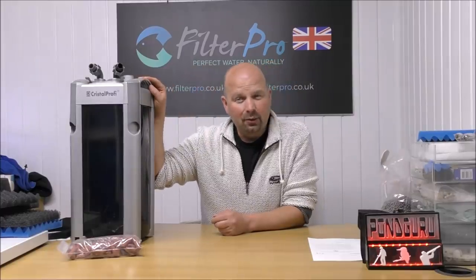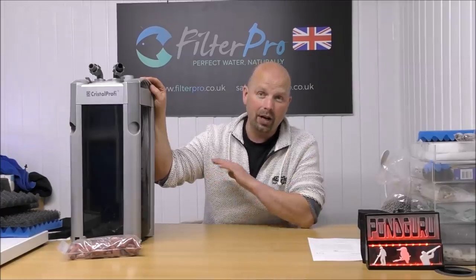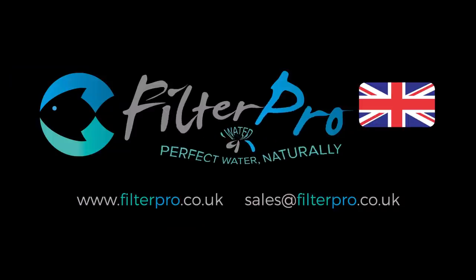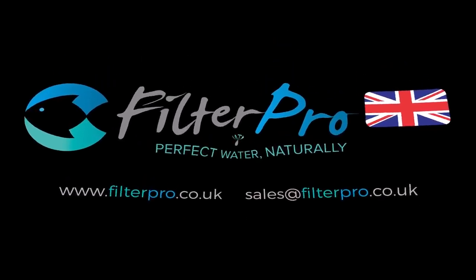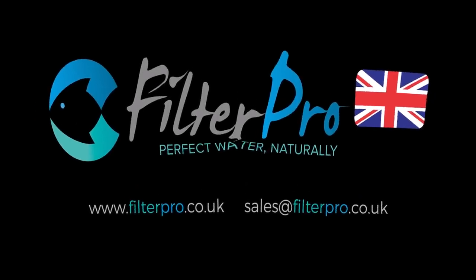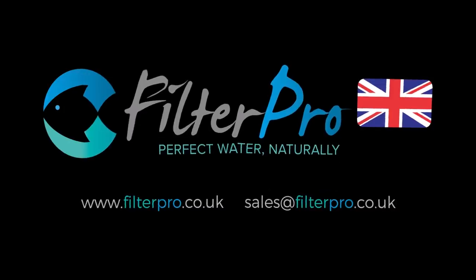I'll finish by saying what I always say: if you've enjoyed this video, please give it a thumbs up, share it wherever you want, and I'll see you next time. Thanks for watching. Hey, relax — I got it. Come on, slow down man. You're supposed to be a low rider, man — we're supposed to be cruising.